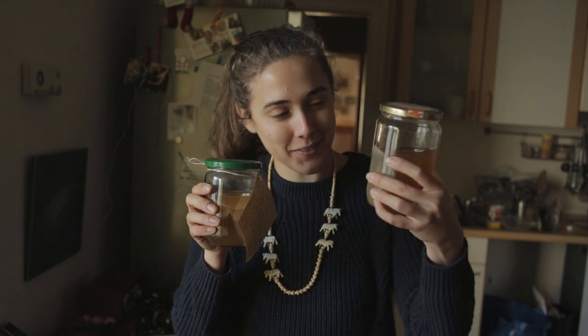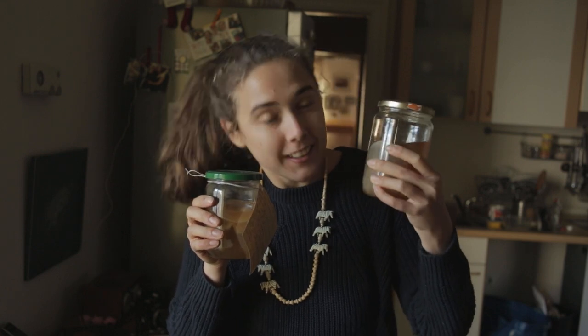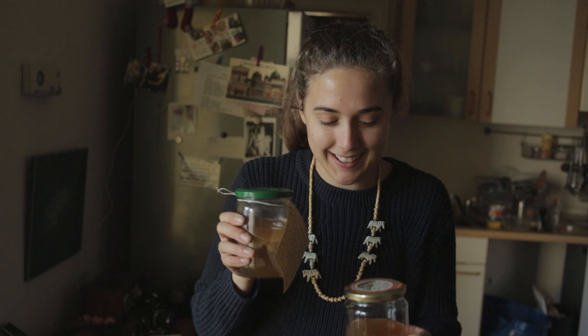We just got back from Black Sheep Cafe and we made it home with our kombucha scobies. They got a little turned around on the walk home but I think it's okay. I can't wait to start brewing with them tomorrow. It's been like three years since Lou and I brewed kombucha in New York, so fingers crossed it all turns out.